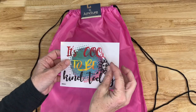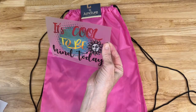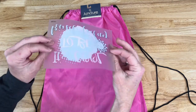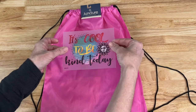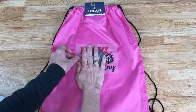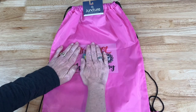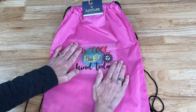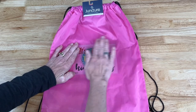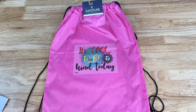The first thing I need to do is peel off the transfer from its backing. Then I need to be careful not to touch it because it's sticky, and I'm going to be placing it on the bag. Once I've placed it on the bag I want to get it nice and pressed on there. If you're worried about it moving at all, you could use some painter's tape or some stencil tape to hold it in place.